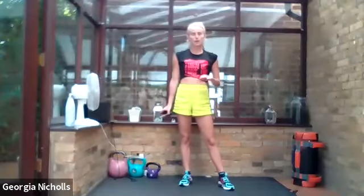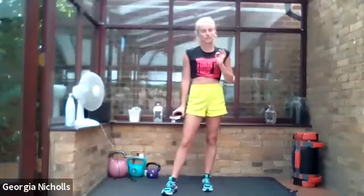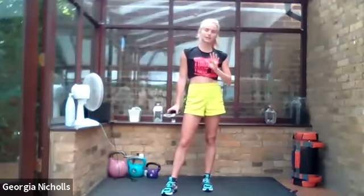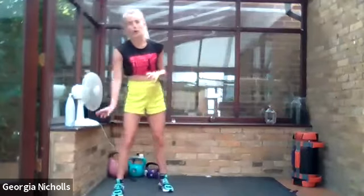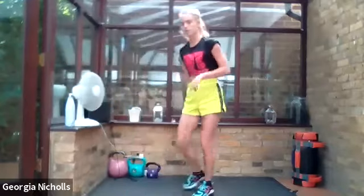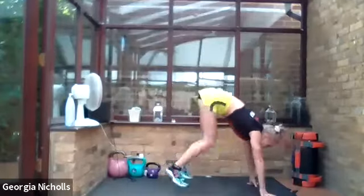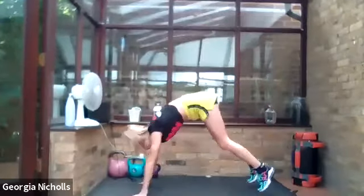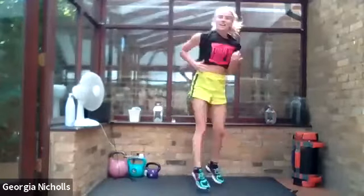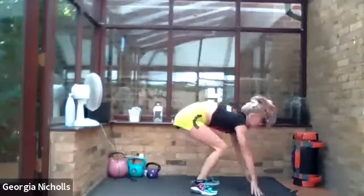It is a burpee with a half turn. If you struggle with anything that involves jumping, you can step it out — you can alter any of these exercises to make sure they work for you. Burpee and half turn. 40 seconds on the clock. We're jumping out, burpee and half turn, and then we're going to burpee the other way. Getting our legs warmed up, getting a bit of cardio in there as well and having a little bit of fun.